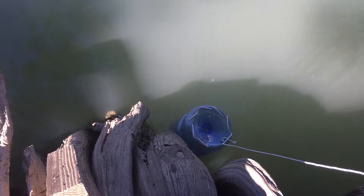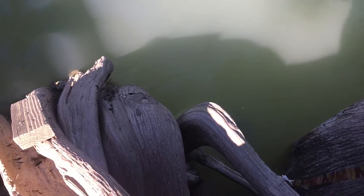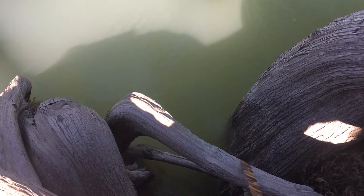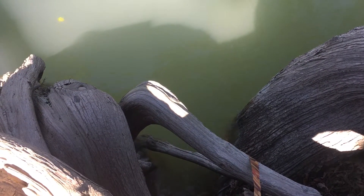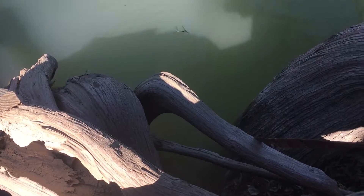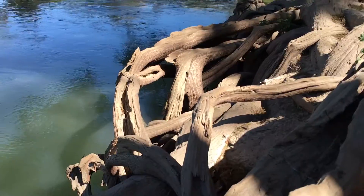Here it goes — here goes nothing. I'll just let it sink down there by those roots. It fell over — alright, now it's going all the way down, it's pretty deep here. I'm just gonna tie it off down there in the water. Had to get pretty close, had to crawl down here on top of these roots.